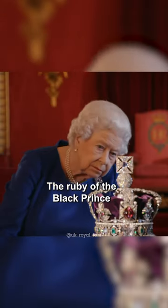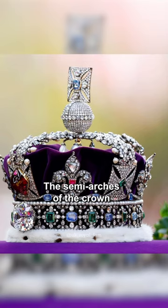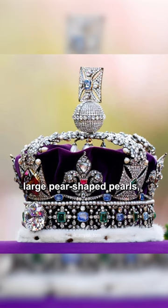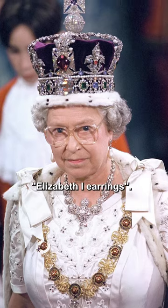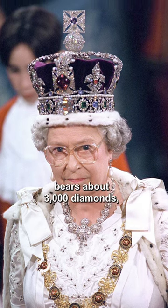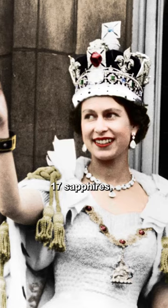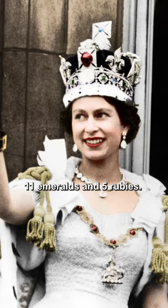The Ruby of the Black Prince, 170 carats, is inserted into the front cross. The semi-arches of the crown are decorated with four large pear-shaped pearls, which are called Elizabeth I earrings. In total, the crown of the British Empire bears about 3,000 diamonds, 269 pearls, 17 sapphires, 11 emeralds and 5 rubies.